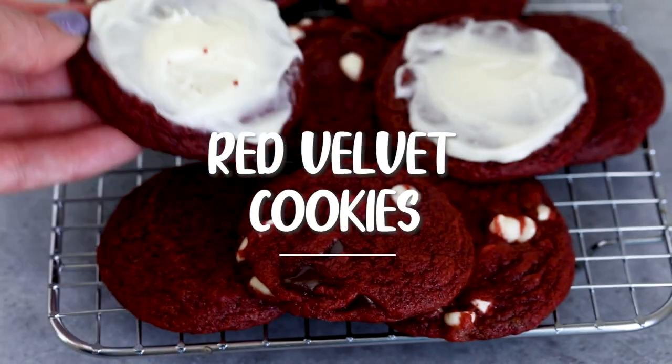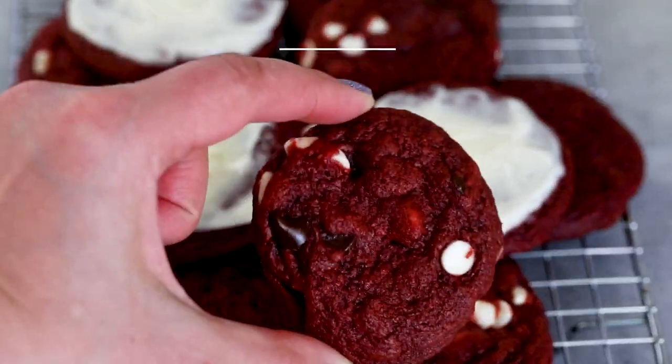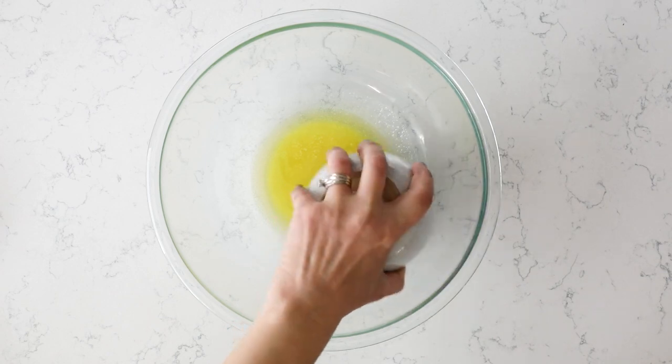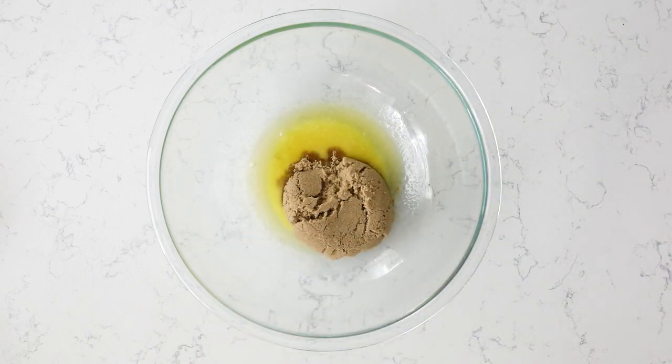You're not going to want to miss it. Hey everyone, it's Dorothy with crazyforcrest.com, and welcome back to my kitchen. We are going back to my love of cookies, and I'm showing you how to make red velvet cookies. Perfect flavor, you're going to love them. For more delicious desserts and easy recipes, be sure to subscribe to my channel. Now let's get in the kitchen.